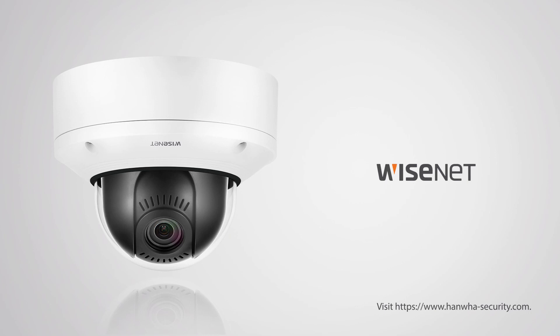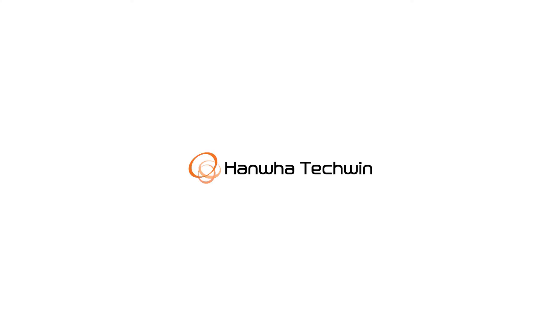For more information, visit www.hanwa-security.com. Wisenet, Hanwa Tech Win.